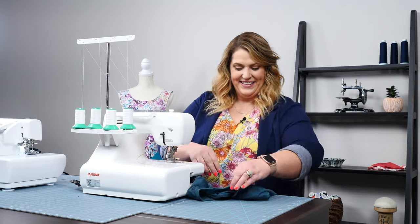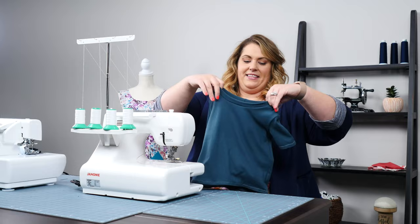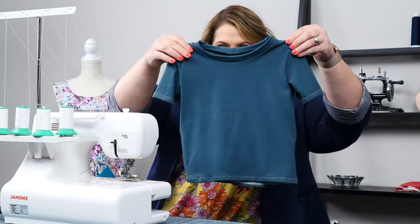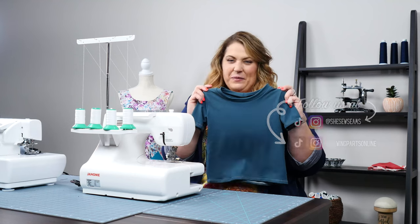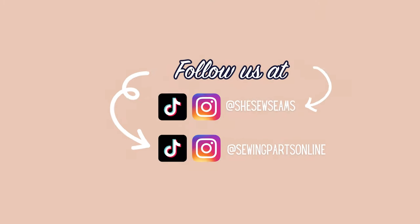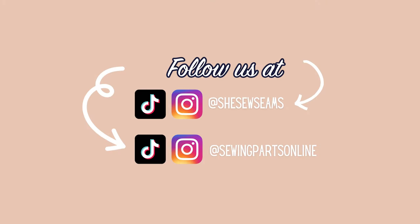Ready for the big reveal? There you have it — it's a t-shirt! I think this is going to look really cute on my son. I can't wait for him to try it on!